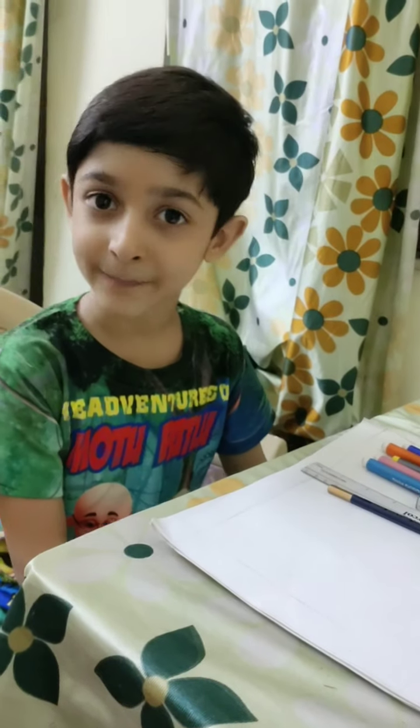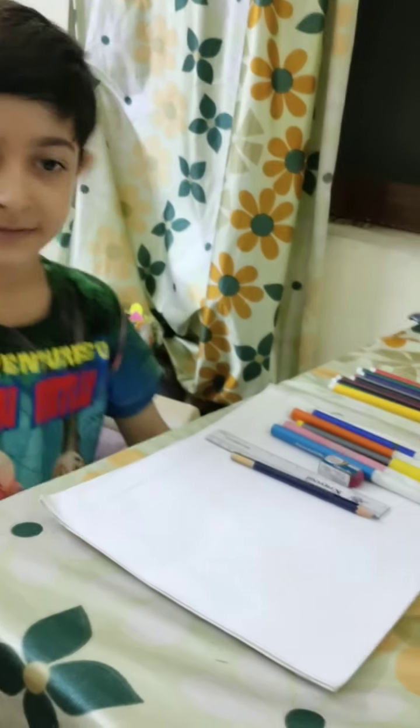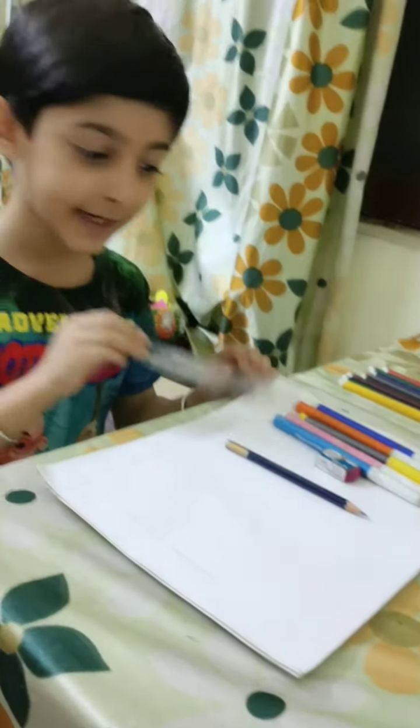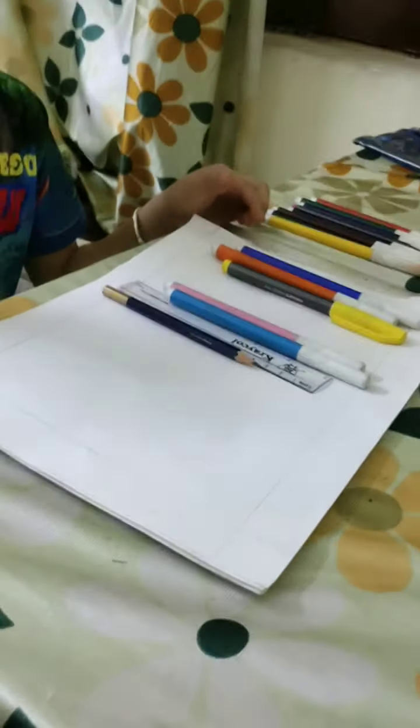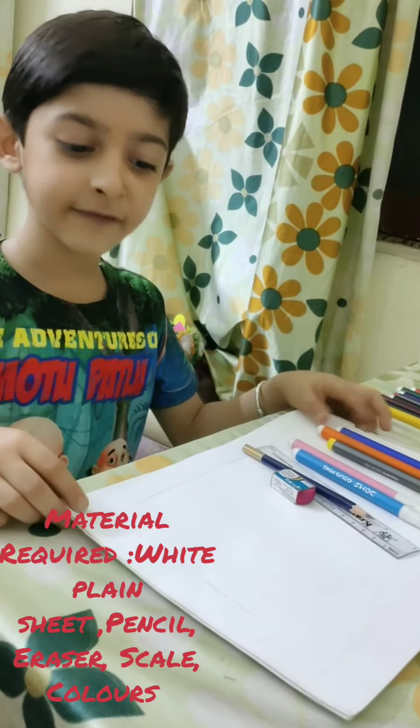Hello everyone, I am Arpankashi. Today I am going to practice mandala art. For this, I will use a scale, pencil, eraser, and different types of colors and one sheet.